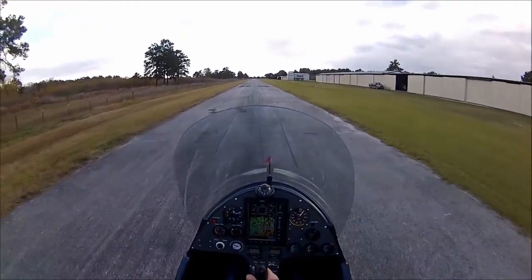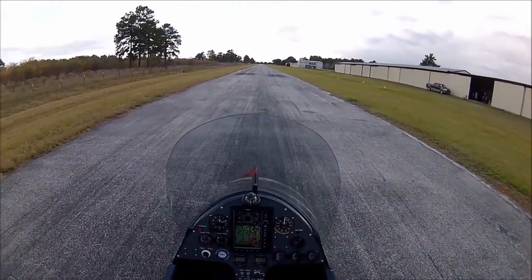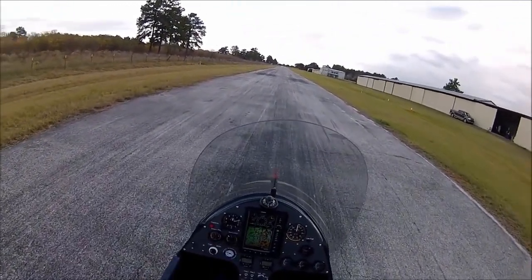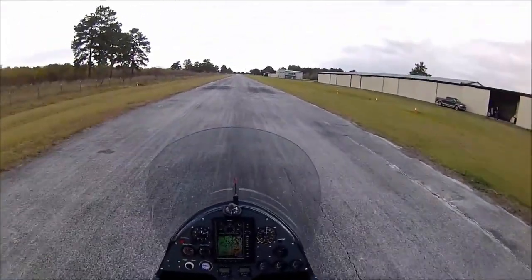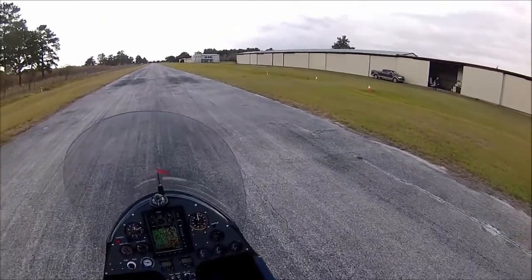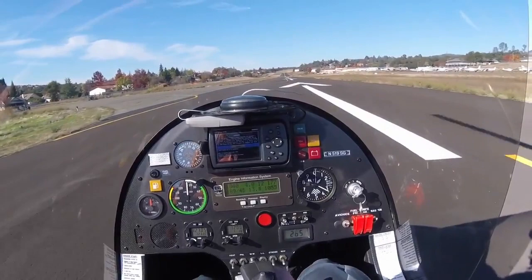Was there a crosswind and if so, how strong? Remember you still need to taxi back to parking. Even if your pause after landing is less pronounced, risks are minimized by keeping the taxi straight ahead. It is not recommended to commence turns to vacate the runway until after rotor RPMs have decayed significantly.